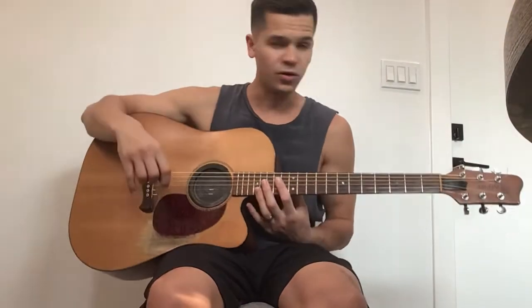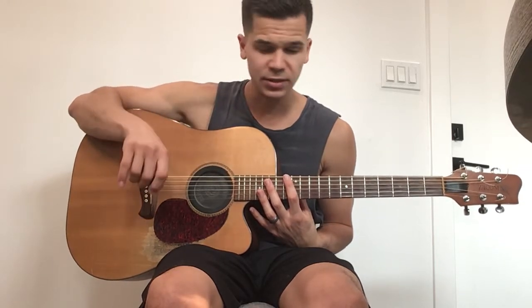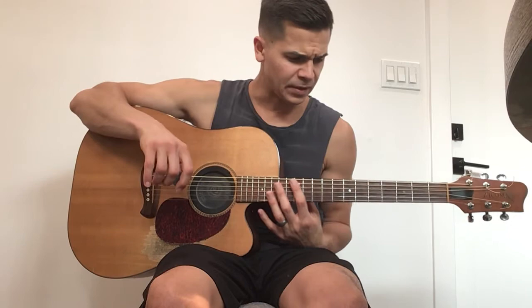Hey, what's going on everybody? Val Topol here and today I wanted to do a guitar lesson on the F major 7 chord — how you can slide the F major 7 chord. I do this all the time. This is a very common form. In fact, John Mayer uses this a lot in his songs, something like Olivia, Waiting on the World to Change, Belief. It's a very common chord form.